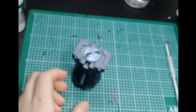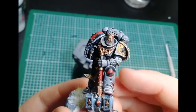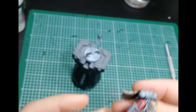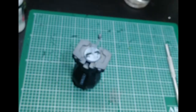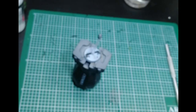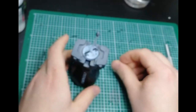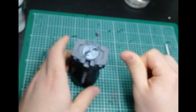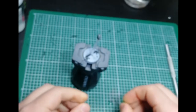Hey guys, it's Raddy here with another quick tutorial, this time on how to sculpt beards. Quite a few have asked me how I do that. Here's an example of one of my models that I've sculpted a beard on — in fact this was my first one, the Sergeant Joven model. I've got some other examples here as well. It's actually easier than many people think, and I definitely recommend giving it a shot. It's a great way to add a little something to your characters, especially if you're doing Viking characters or Space Wolves or whatever — beards, everybody looks better with a beard.